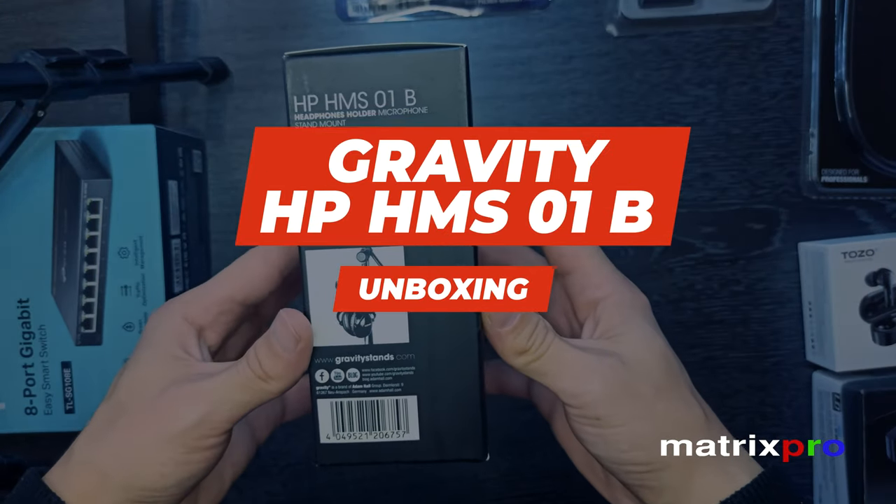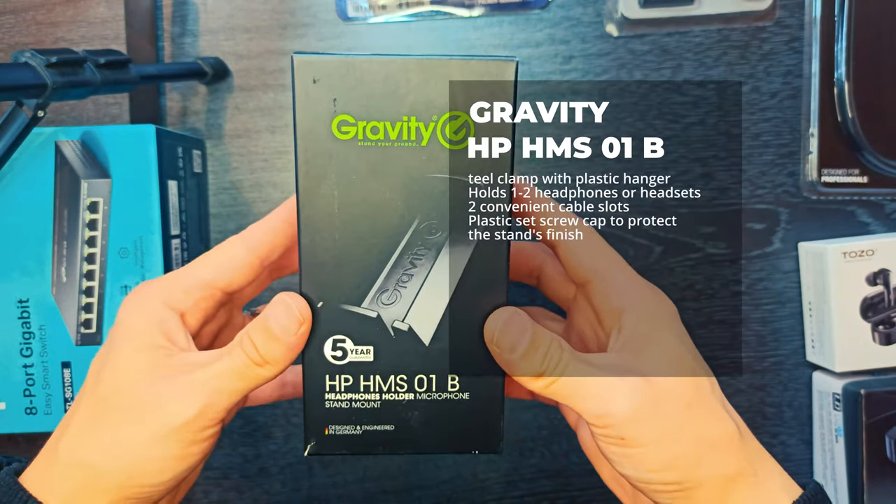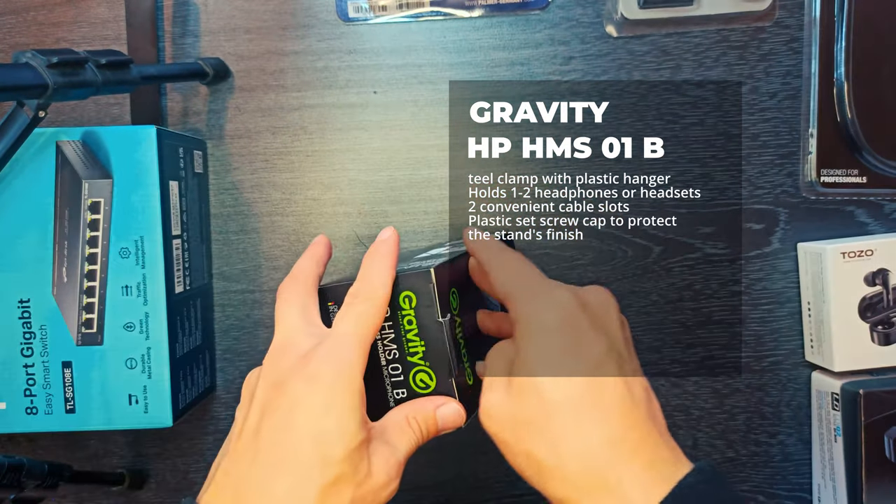Hello and welcome to the MatrixProTech channel. Gravity Stands HPHM-S01B Microphone Stand Headphones Mount Hanger.